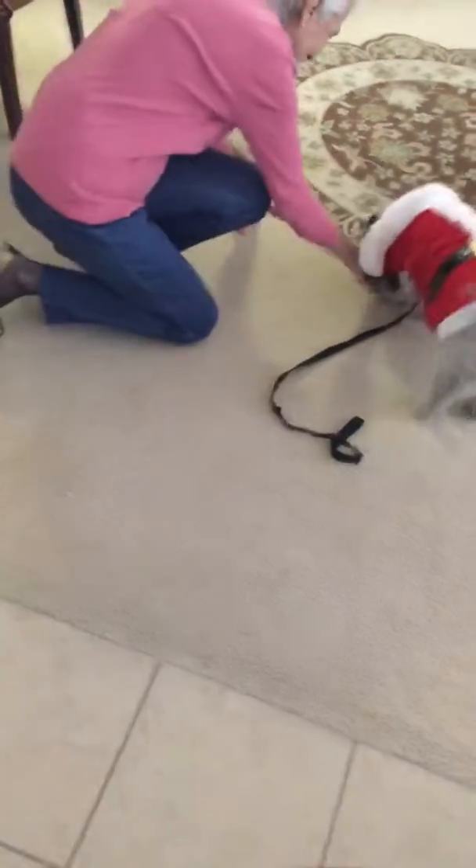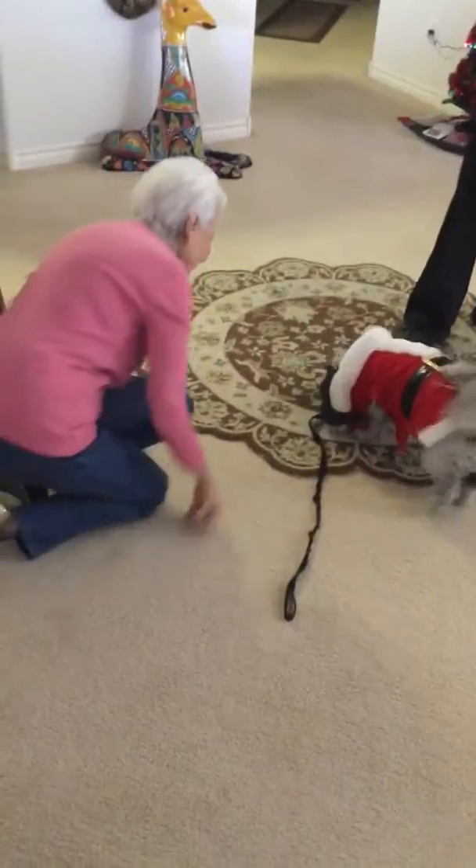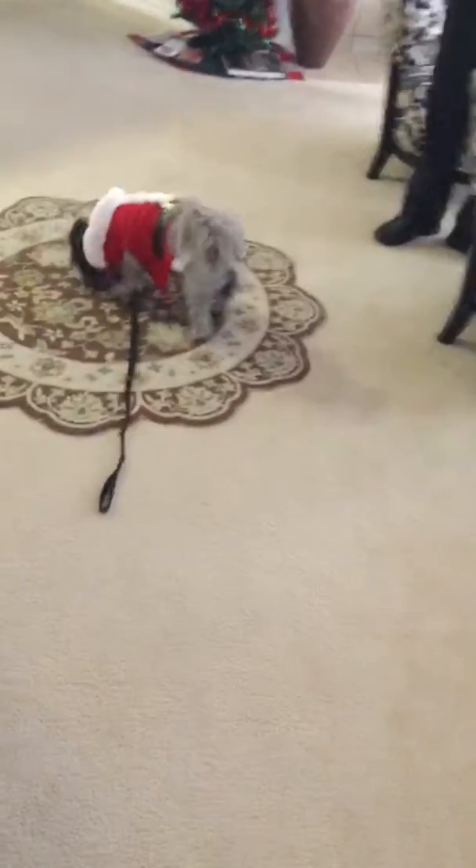Oh my goodness, come over here, come over here. Don't cheat, dog — she's biting it. She's got it in her mouth. Oh, don't let her chew it. Come here, come here, come here.